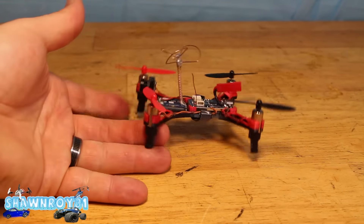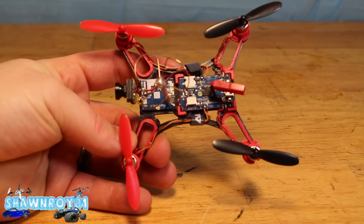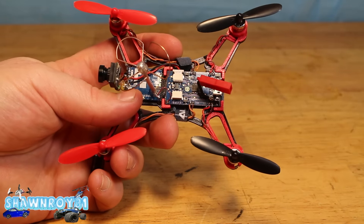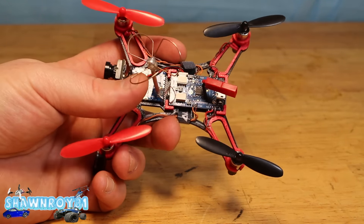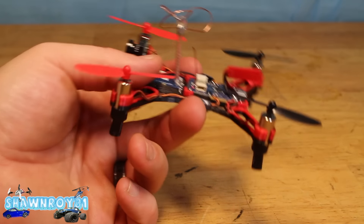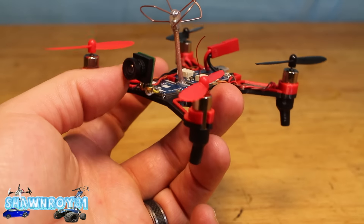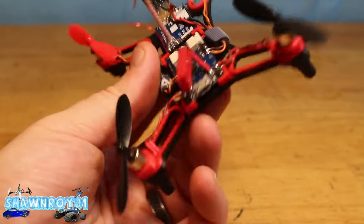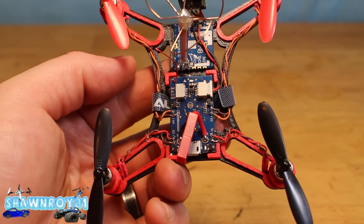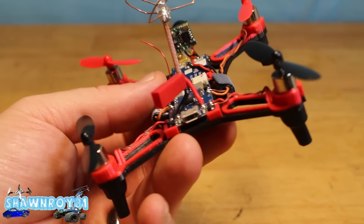The 8.5mm motors are rated at 37,000 to 50,000 RPM, so you've got some custom capability. I'll have all the links below so you can reach out to Shady and figure out pricing and exactly what you want for your build. There's a 25 milliwatt 8-channel transmitter for your video.